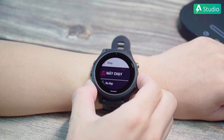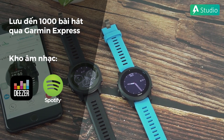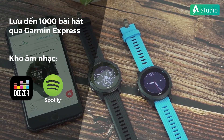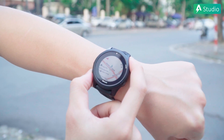Riêng về đạp xe thì bạn cần tải trước những thông số phù hợp với môi trường tập luyện đạp xe của bạn như là đạp xe ngoài trời, đạp xe trong nhà, đạp xe địa hình. Dòng này hỗ trợ nghe nhạc trực tuyến qua Spotify, Deezer, hoặc bạn có thể tải xuống các bài hát yêu thích của mình với dung lượng lên đến 1.000 bài. Bạn vừa tập luyện vừa nghe nhạc rất thư giãn. Hành trình đạp xe cũng sẽ được cập nhật trên bản đồ màu vô cùng trực quan, bạn sẽ nhận biết mình đi qua những cung đường nào.